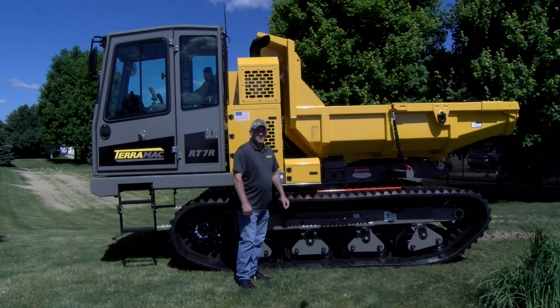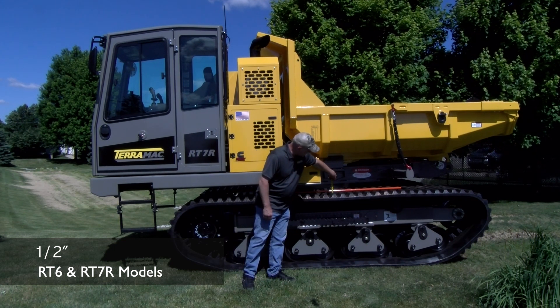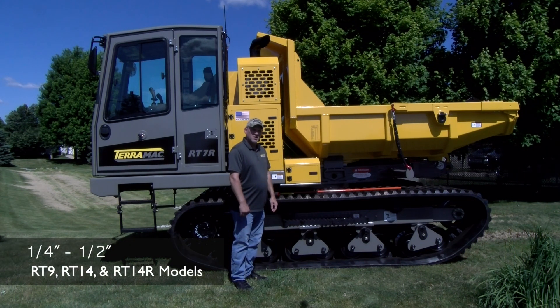On the RT6 and RT7 models, the distance between the top of the lug and the straight edge is a half inch. With the RT9, the RT14, and the RT14R, the distance is one quarter to one half inch.